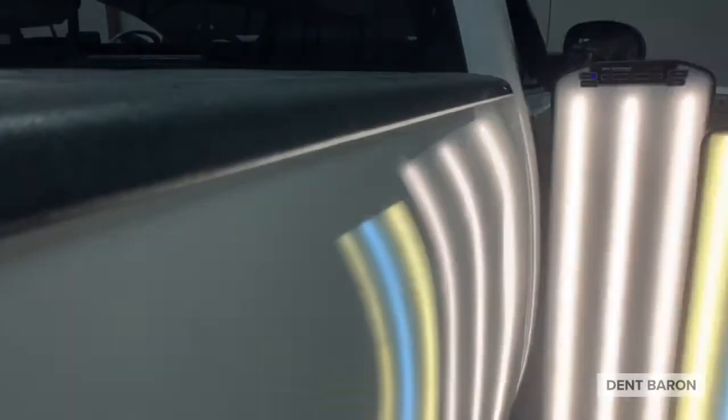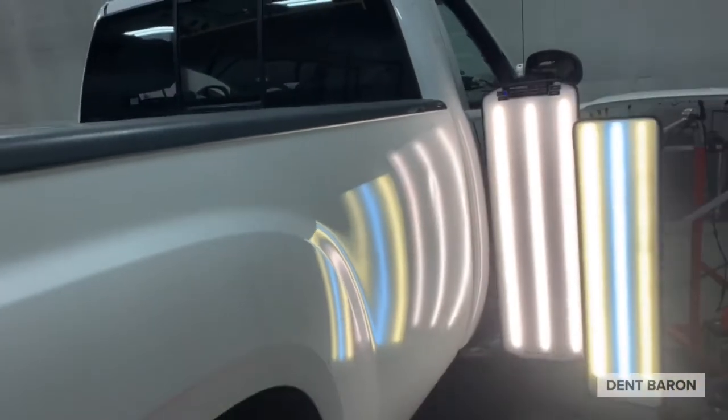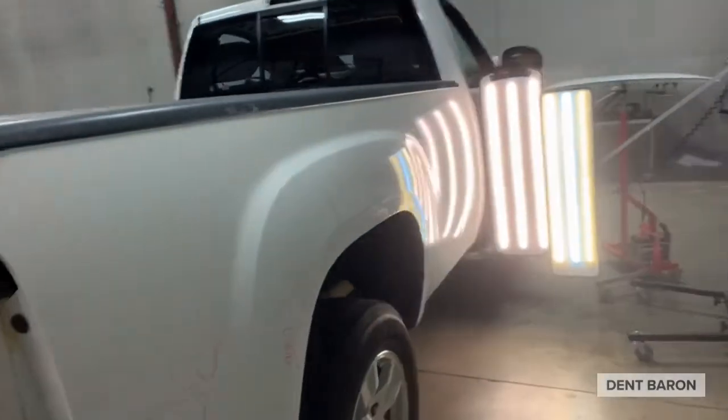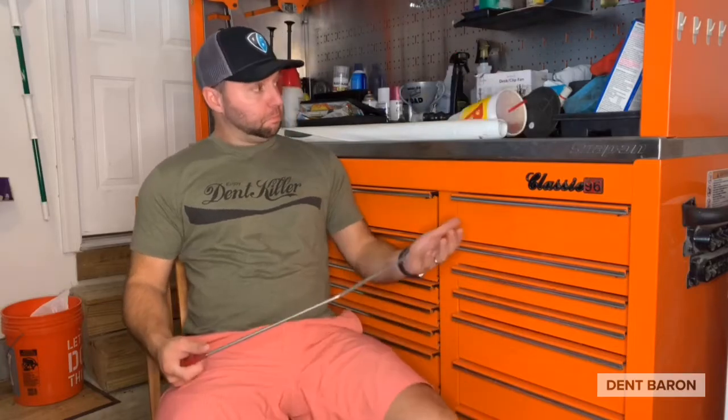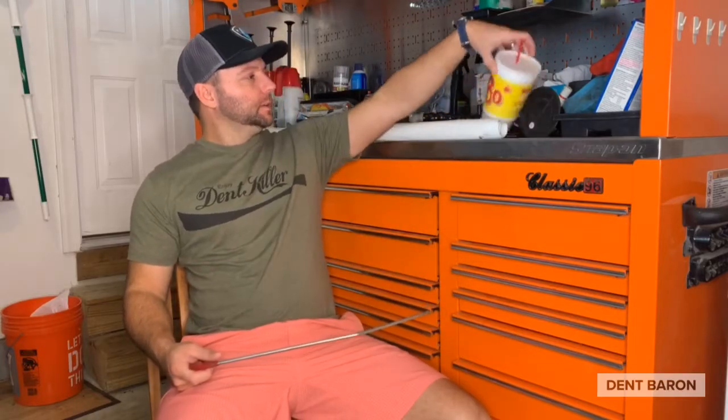This is the vehicle we're going to be doing the hail damage on, and we're going to show you how we access it with a carbon tech rod from the taillight pocket all the way down without taking the bed cap off. Dennis Alexander here with Dan Barron. Today's video is going to be special for hail damage repairs on the bedside of a pickup truck — a GMC Sierra extended bed, about six and a half to nine feet.